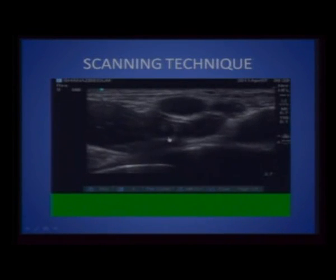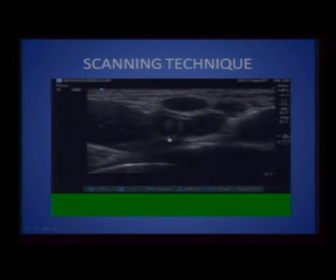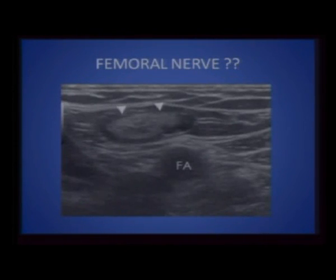When you scan for the femoral nerve, you will see the large compressible femoral vein, the artery, the fascia lata on top, the fascia iliaca, and then the femoral nerve — which is not a round structure but a stretched-out structure. One pitfall is mistaking an inguinal lymph node for an aberrantly placed femoral nerve. If you deposit local anesthetic around a lymph node, your block is definitely bound to fail.